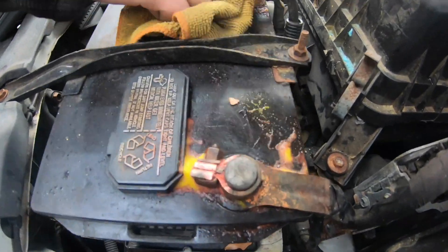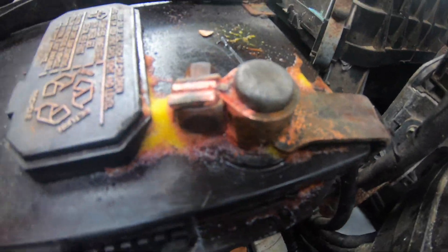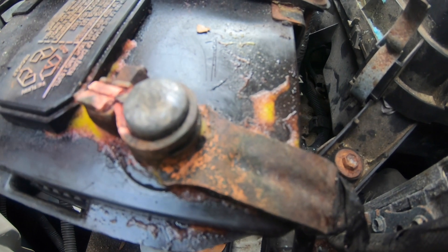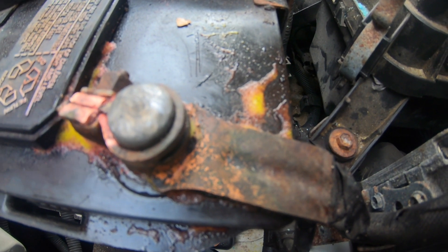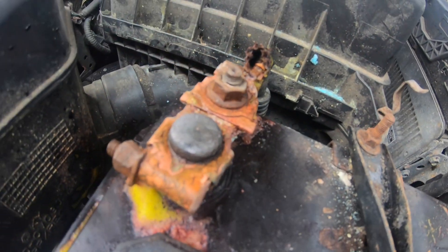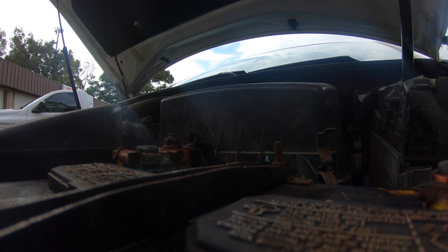So what we did was we sprayed the battery terminals with some battery cleaner. You can pick that up from any local auto parts place if you notice you have any type of corrosion building up around your negative or your positive terminals. Just spray the stuff on there and let it sit, and you'll see it start eating away the acid. Just get a rag and clean the tops and you'll be good to go.